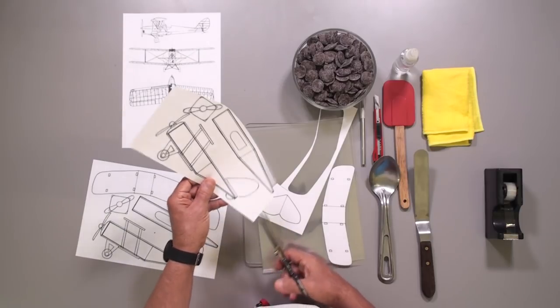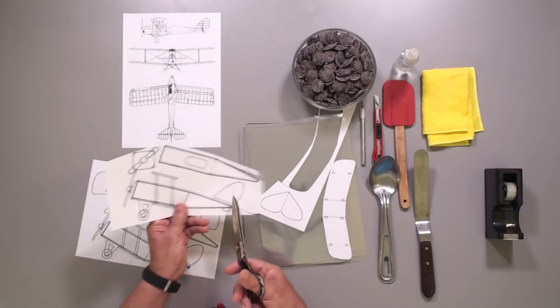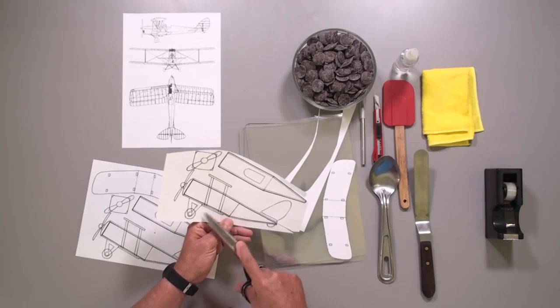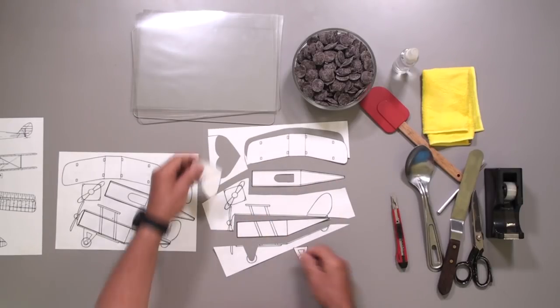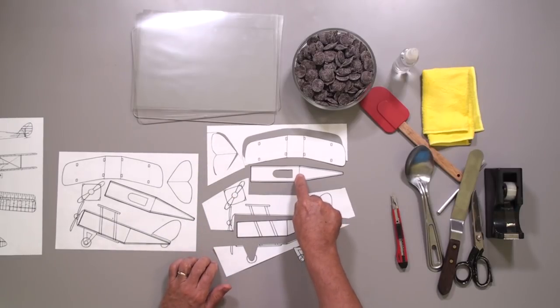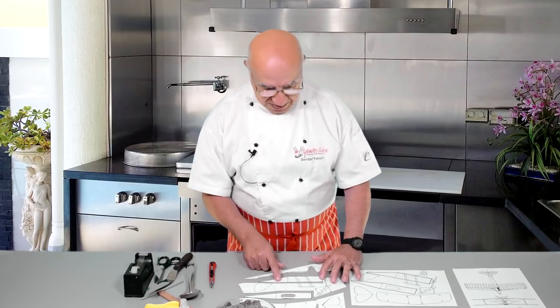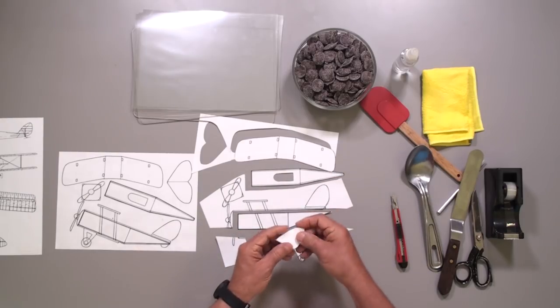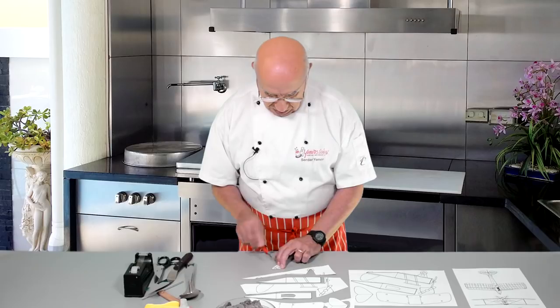For the side view, I cut inside the thick line. I'm cutting this piece, this one, and this one — the upper piece that represents the flat piece on top. I've also cut some thin stripes. I cut the cockpit section and removed that part. I don't need to cut this one separately because if I fold it in two it's exactly the same size. The wheel holder structure has a center part that needs to be removed. That's what I do — this one is ready.